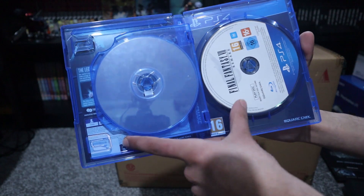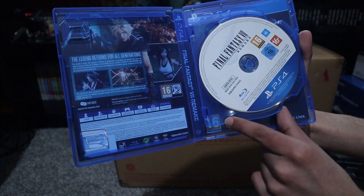Of course, as expected, it comes with two discs. That's the main disc to play the game, and this is just to install the data.